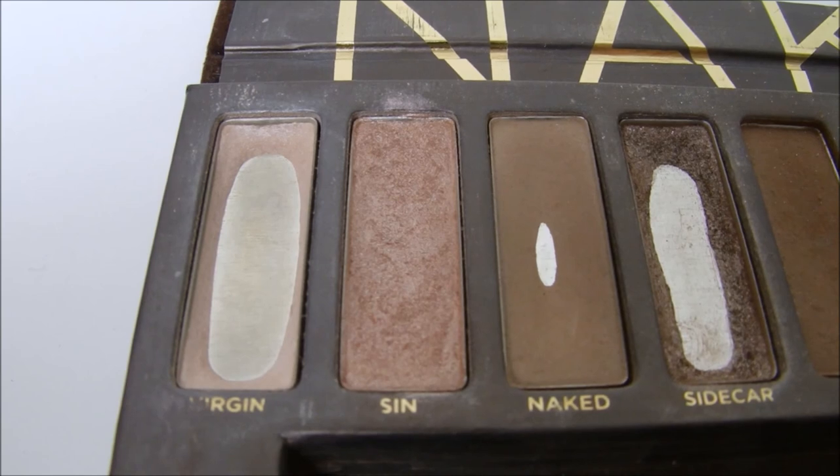Taking the Sin color from Urban Decay Naked One with a little brush, I'm blending Virgin and all those brown shades together. Sin has a lot of shimmer but it's not too bright — kind of a white shade — so it blends these colors really nicely and makes the whole eye look pop and my eyes look bigger. Then I'm touching up the Virgin color where eyeshadow flung over where it wasn't supposed to go, and highlighting my brow bones. Then I take a clean blending brush and blend all around my eye so there are no harsh lines and everything looks as blended and smoked out as possible.